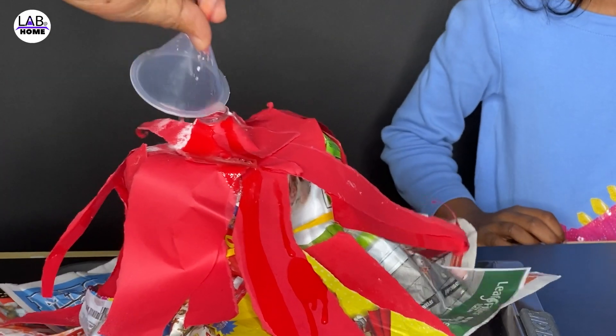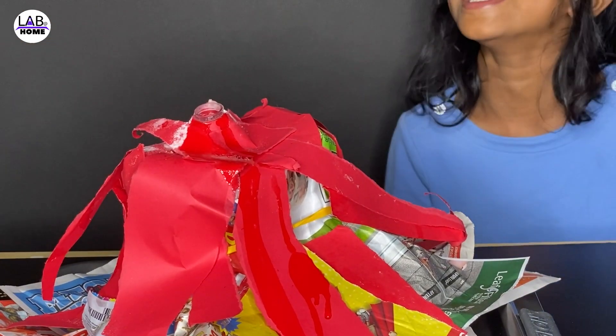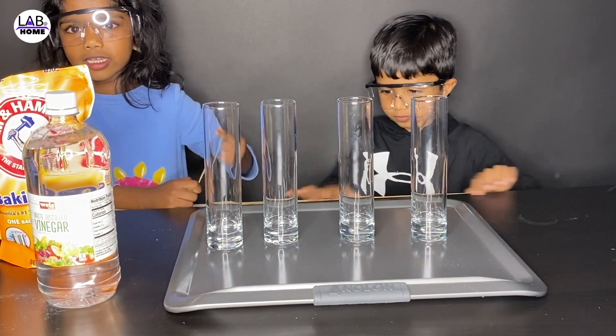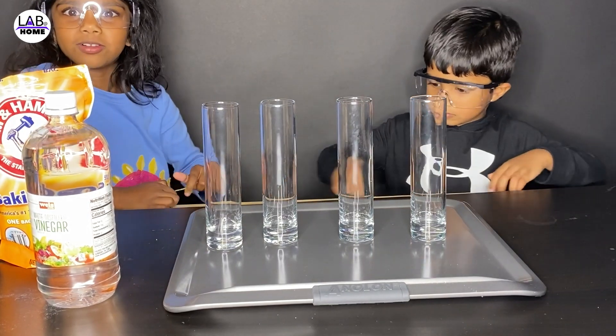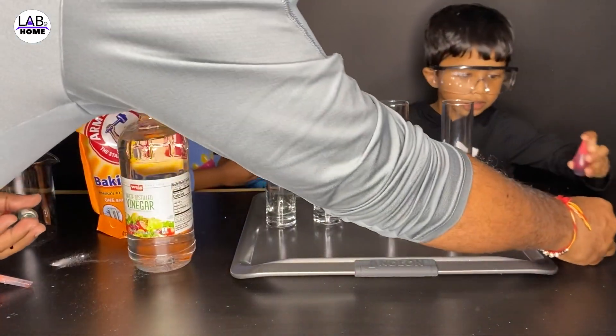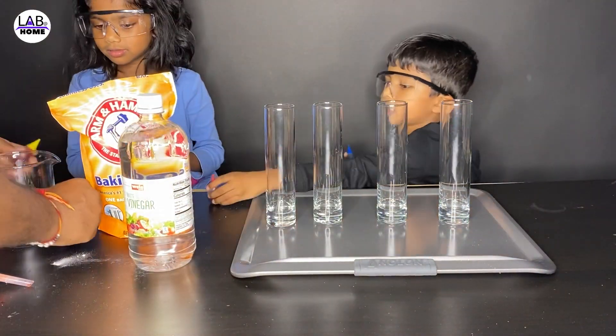It's so cool! Daddy, you really are a scientist! No, you did it, not me. We did red, two colors for you. You did it.